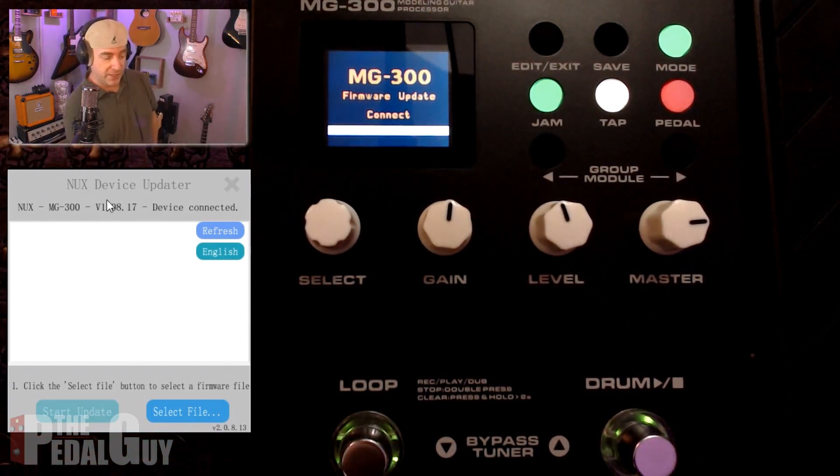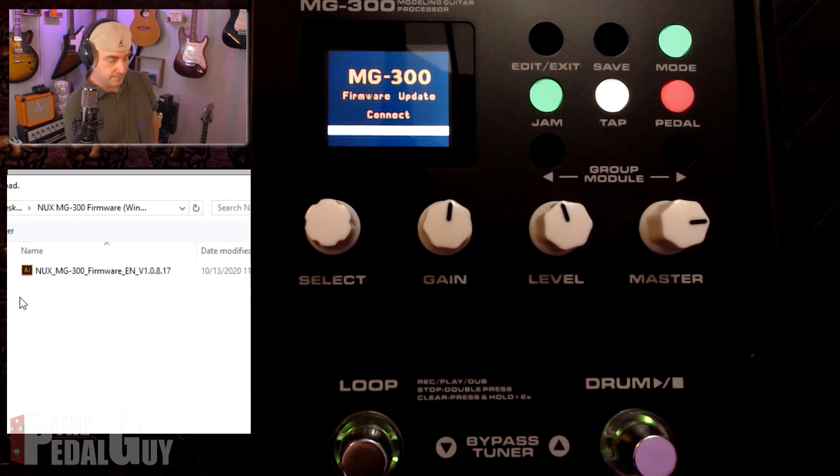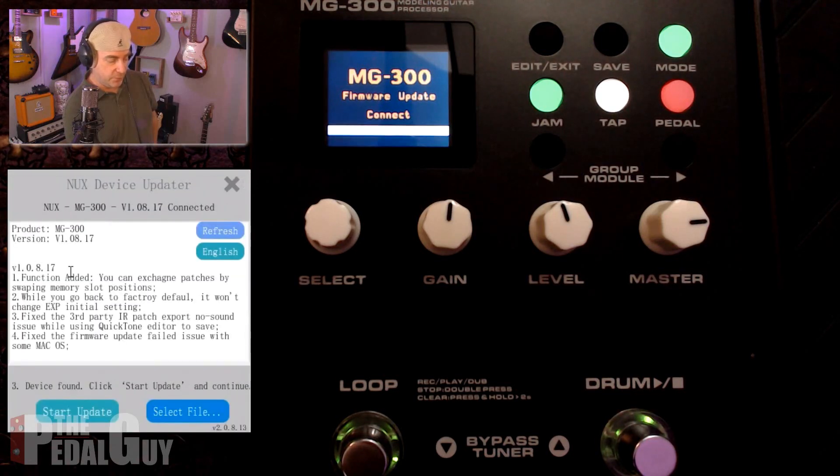If you look at the device updater, you can now see it says "device connected." You can also press the refresh button if for some reason it doesn't pop up, but it should pop up the first time. Now what you want to do next is go to "select file" and select that firmware updater. Once you've done that, it's ready to go.